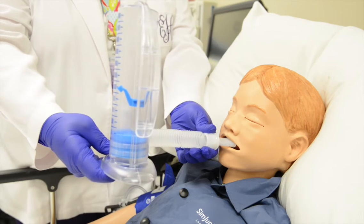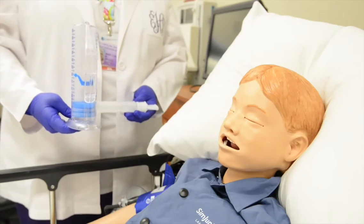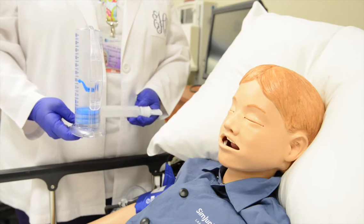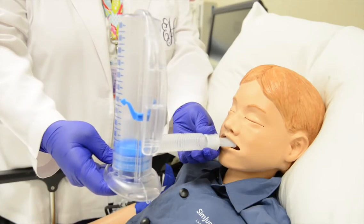Then have your patient exhale and relax. After each deep breath, take a moment to rest, relax, and breathe normally. Then repeat the steps as directed. Cough after 10 deep breaths.